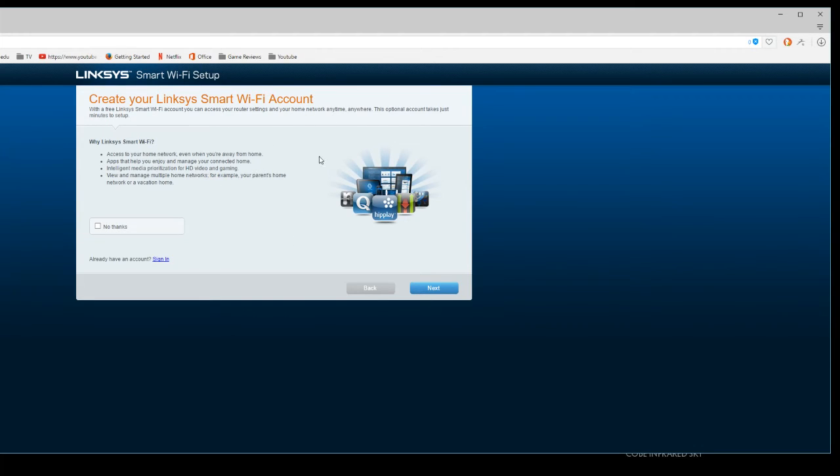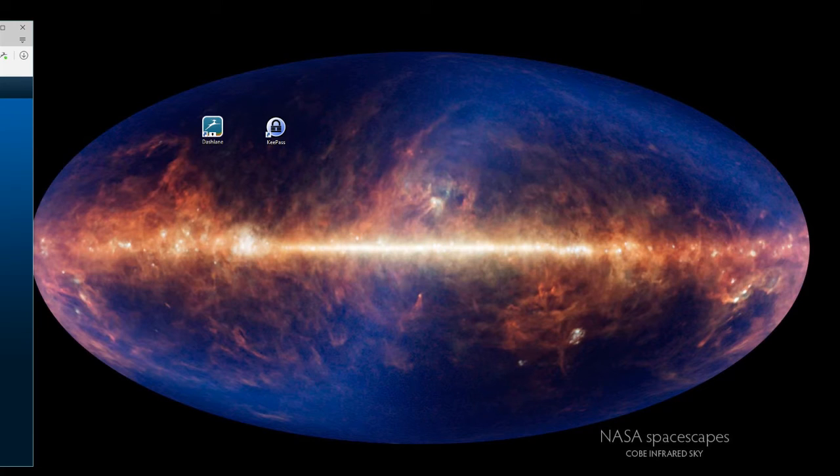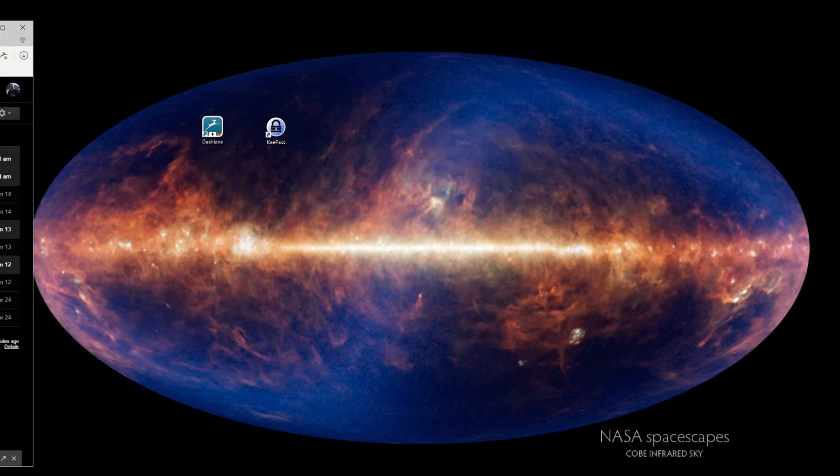Next, create your Linksys Smart Wi-Fi account. This is a neat option — they have an app on your device that lets you access and manage your router remotely. If you're hooking up a hard drive to it, this is a good thing to set up. Some of the Smart Wi-Fi account features include access across all your devices, the ability to give guests internet access without sharing your full password, parental controls, and secure access to router settings anywhere, anytime. So if you see something suspicious, you can lock it down remotely — which is pretty neat.